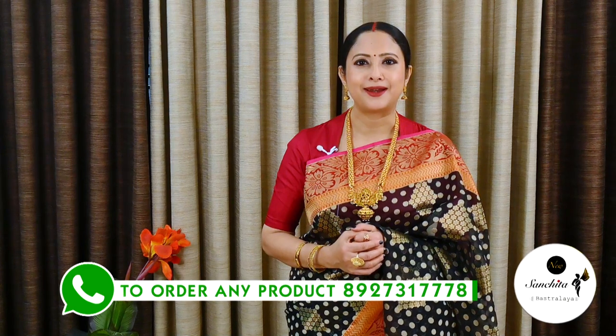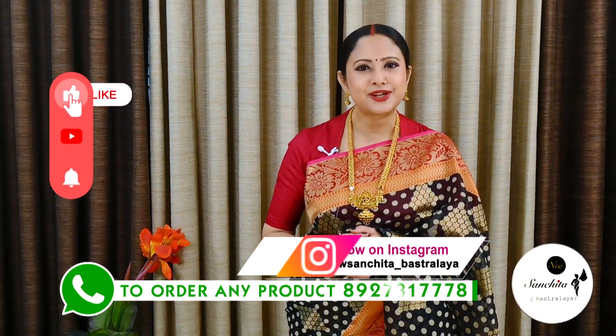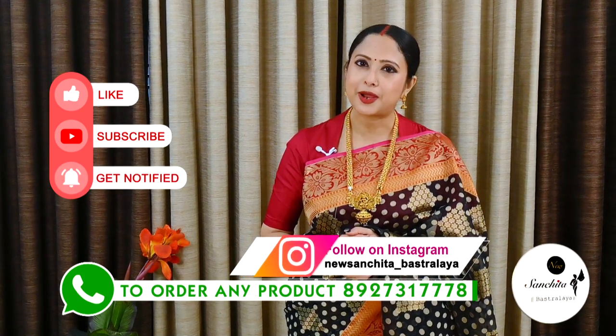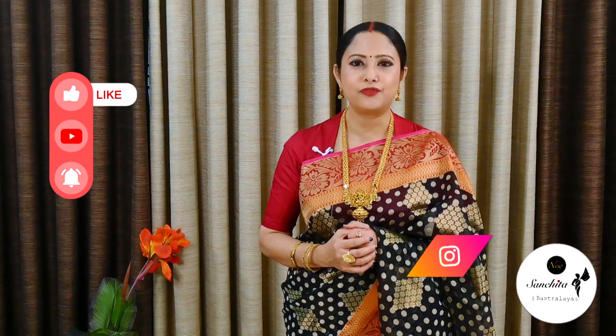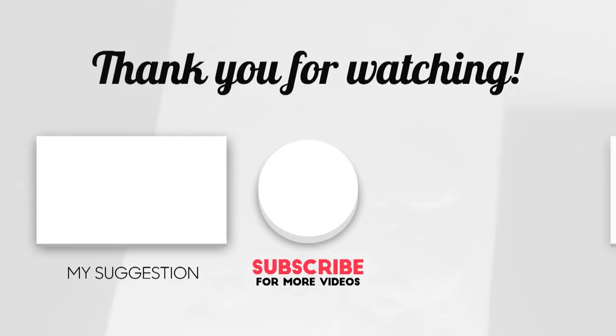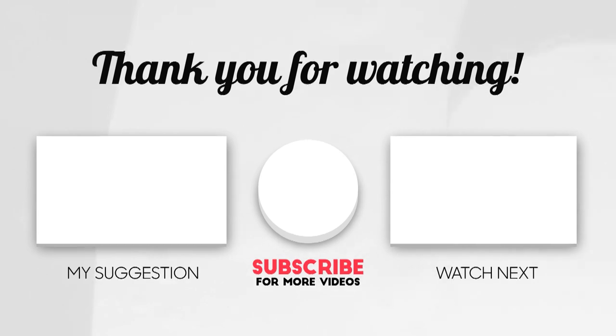If you want to order any sari from today's episode, please WhatsApp at the number below. Please like, share and subscribe to our channel and press the bell icon to get notification whenever we upload our new video. Thank you. Namaskar. We'll see you next time.